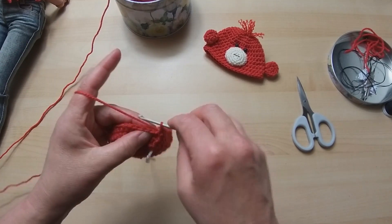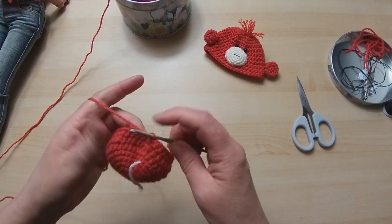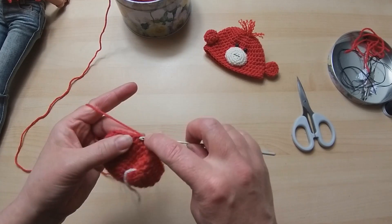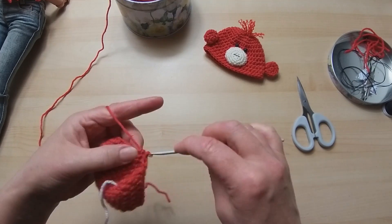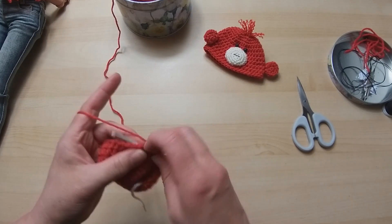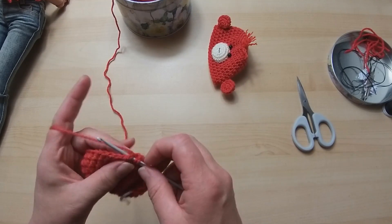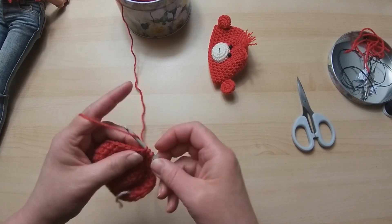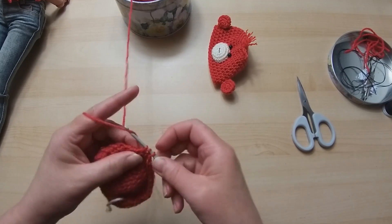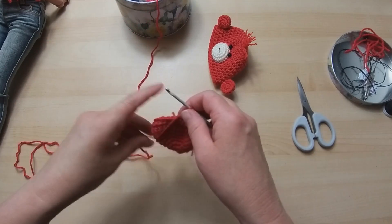Make sure you pull this next bit tight where you join. Off we go - round number four of half trebles. There isn't a huge amount more to do. I've actually already done a couple of the ears, and they're doubled - two layers - because I think that's a little bit more solid. It's like when I did my Mickey Mouse hat, I did a double layer. You don't have to - you could probably get away with just doing one layer, but it gives it a little bit more weight.